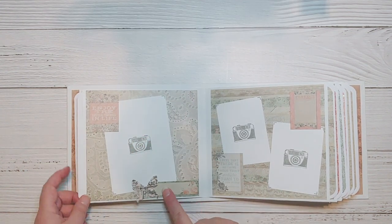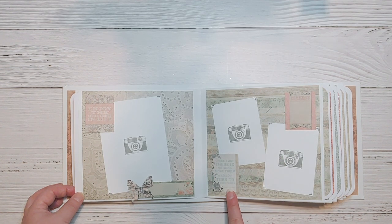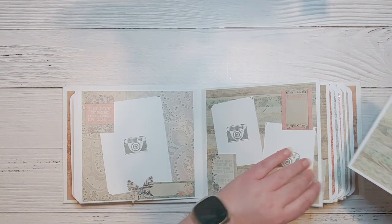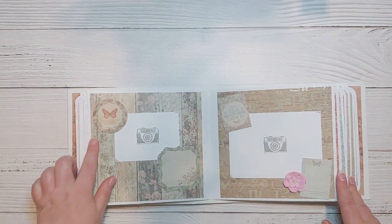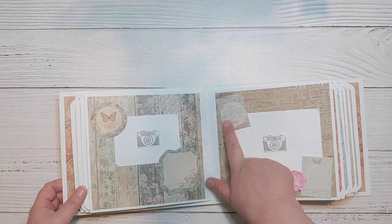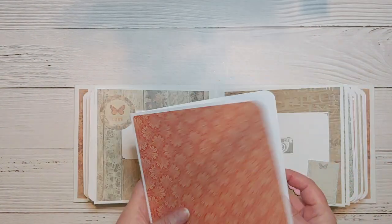This page just says 'enjoy the little things in life' with a larger portrait size photo mat that is five and a quarter by three and three quarters, and then two smaller photo mats in portrait orientation, with the larger photo mat tucked into the pocket. Here we have a smaller photo mat with a larger journaling space and this one just says 'love.' This one is 'our story begins with love' with a larger photo mat and a smaller journaling space, and again the larger photo mats are tucked into the pocket.